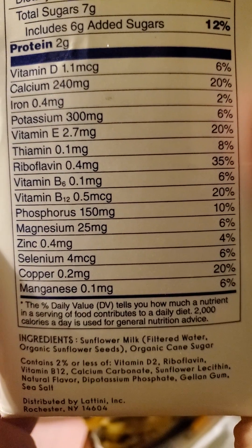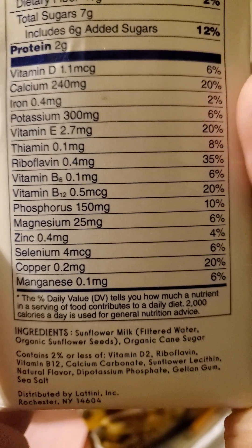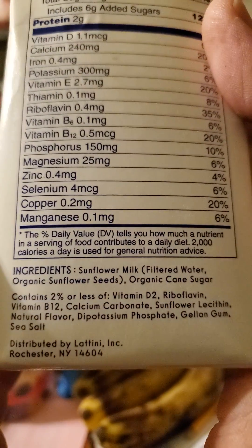There's the breakdown of vitamins and minerals. It includes B12. Nice. All right, let's go ahead and give it a try.